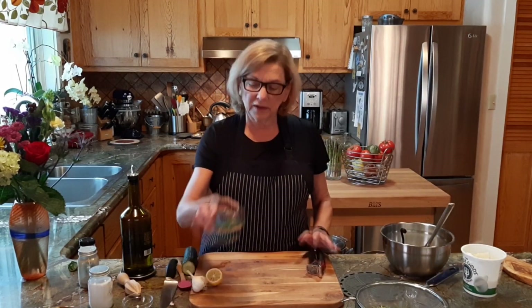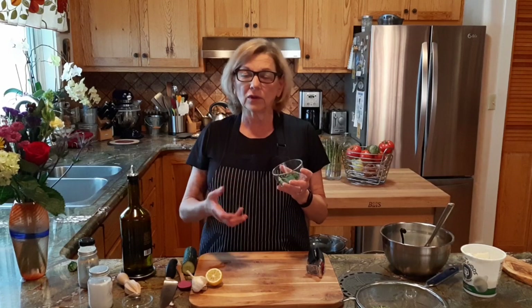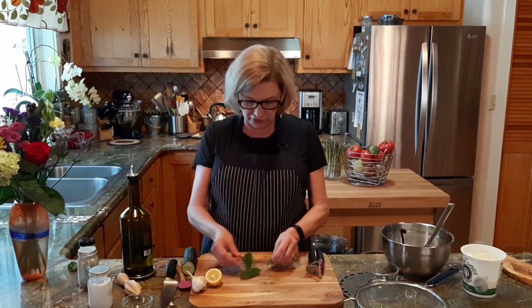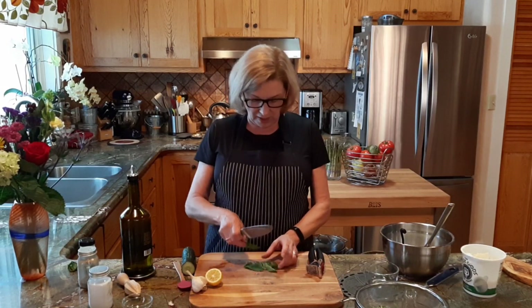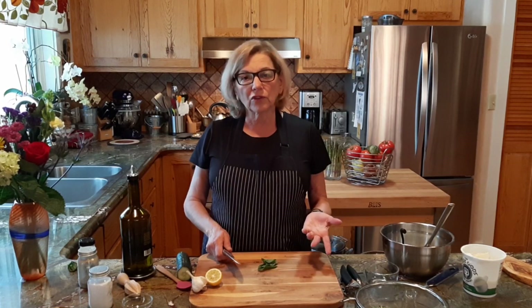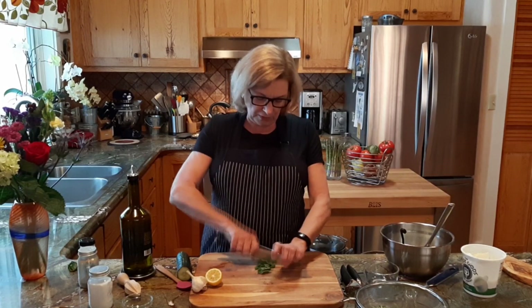Our next ingredient is mint and dill. In Greece, mint and dill are very important herbs to use in Greek cooking. In fact, in a lot of dishes, that's that certain something that you can't quite identify — and it's the combination of mint and dill. Of course, oregano is very big, but we're not putting oregano in this dish. We're just doing mint and dill. I have some fresh mint and fresh dill. We're just going to chop it up and add it to our yogurt. We don't need a lot. And by the way, you can use dried dill or dried mint. So we'll just chop this pretty fine.